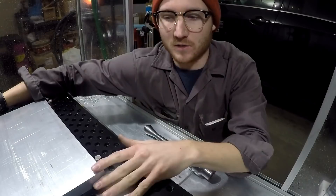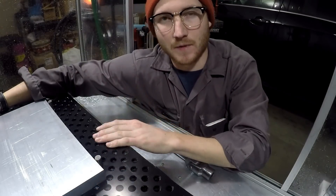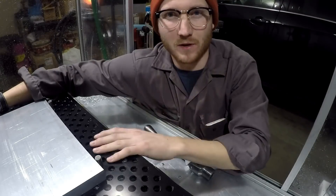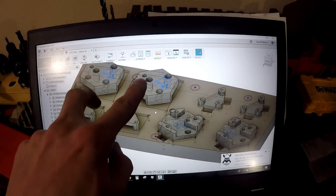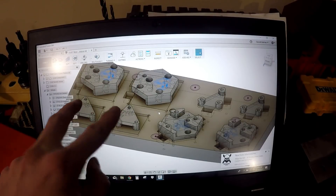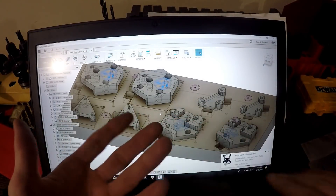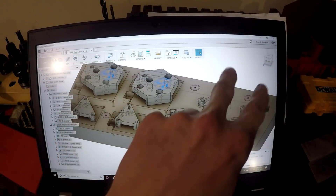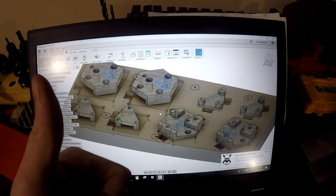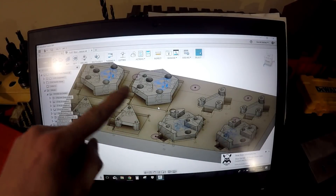Wish I had an automatic tool changer, but maybe next time — fairly expensive. And I'd rather have flood coolant first maybe. So here it is. We're running two top parts at a time and two bottom parts at a time. These sort of clamp over top of a shifter arm on the car. These are first operations here and second operations here — pulling these two off each time. And it is awesome.